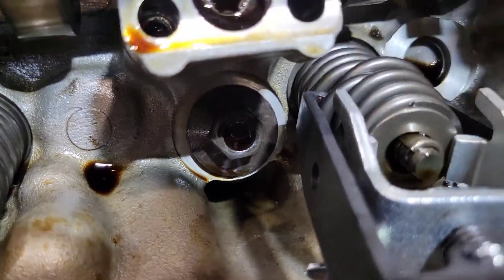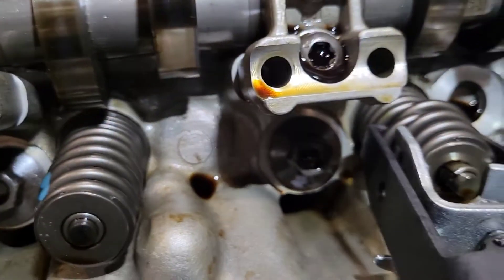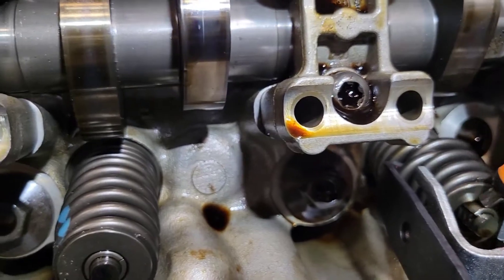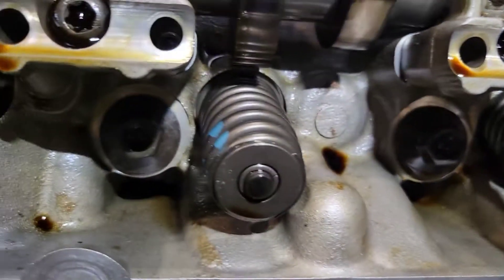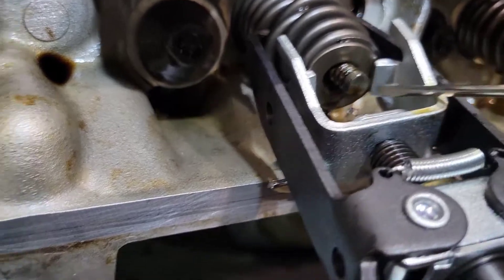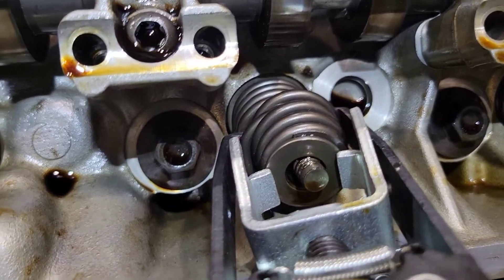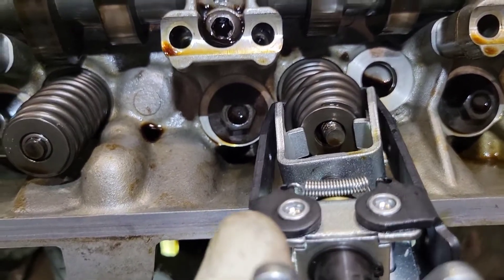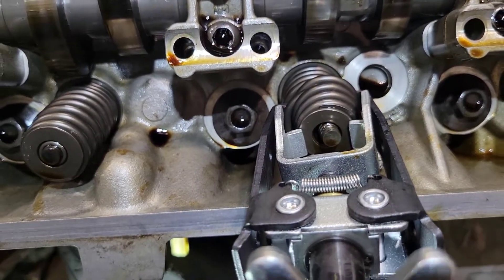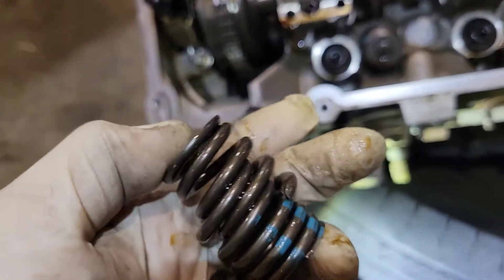We're going to go ahead and grab the keepers — there's one of them right there. Now trying to get the other one. That one fell down on the engine, which is fine because we're not putting this back together. That's how you do it — unscrew and take your spring off. Here's a good look at what the spring looks like — you can see it's broken.